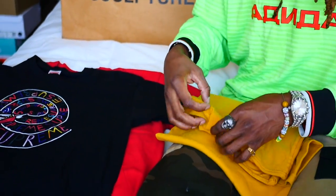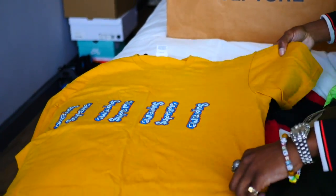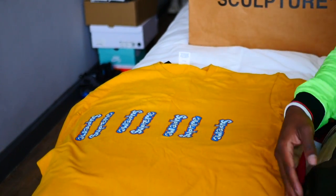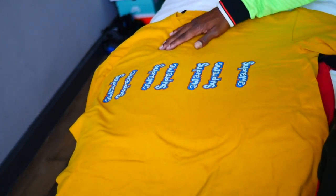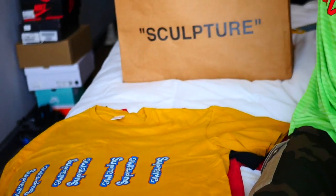This is another Supreme shirt — one of my favorites too. I was wearing this a lot maybe two years ago. I just love this mustard yellow color, it's really fire. But I haven't worn it in maybe a year and never got a chance to throw it up on the Grailed, so it'll be up there as well.